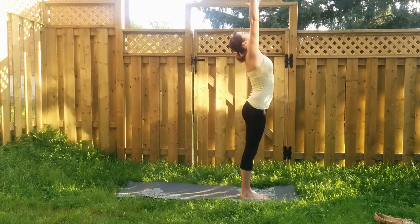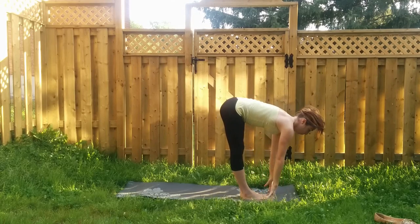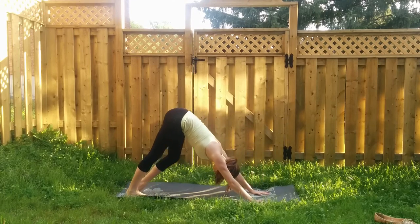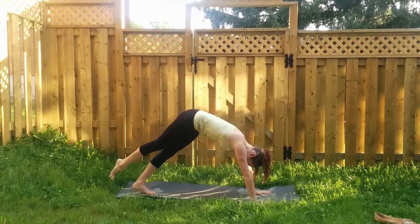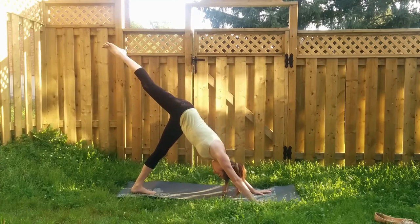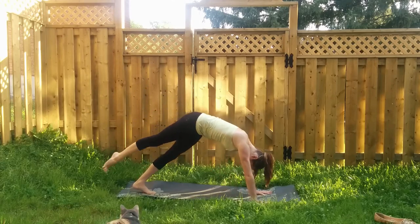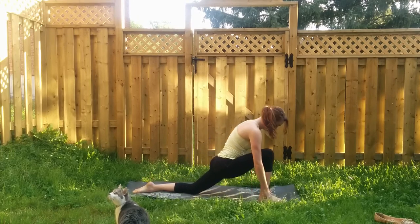Inhale both arms reach up, palms come to touch. Exhale, swan dive forward. We're coming into a different sun salutation — halfway lift, breathe in, exhale plant both palms, hop back chaturanga. Inhale upward facing dog. Exhale, hips go up and back into downward facing dog. This time on the inhale, right leg rises up towards the sky. On the exhale, shift forward into plank, hug knee towards your nose. Inhale back into three-legged dog, right leg rises up. Exhale forward into plank, knee to nose. Inhale up and back — last one — come forward into plank, knee to nose, hover, then drop your right foot in between your palms to the top of the mat.